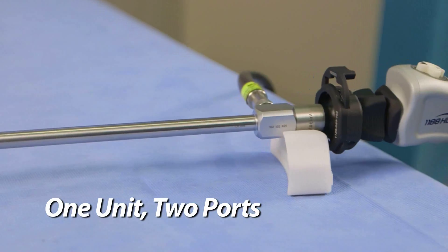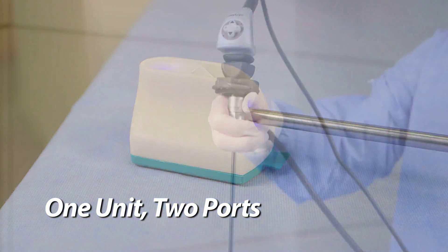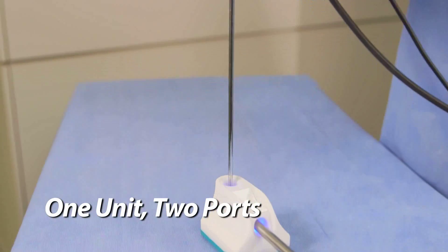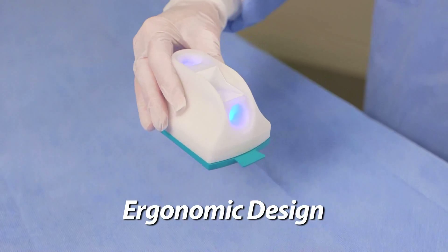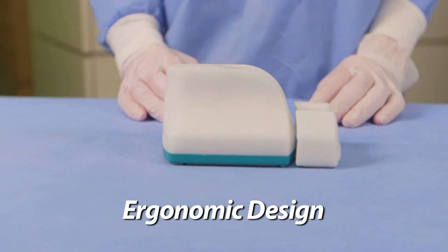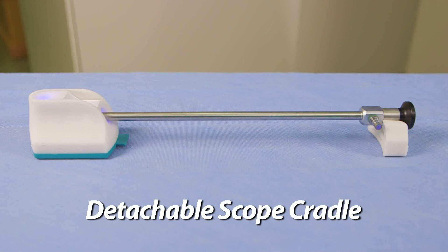Both ports can accommodate scopes ranging in size from 3 to 12 millimeters, eliminating the need for a port-sized converter. Additionally, both ports can be used simultaneously during surgery, providing greater efficiency and reducing surgery delays. Built-in LED lights allow for enhanced port visibility. The ergonomic design features a contoured, easy-grip profile and stable base which prevents tipping. The detachable scope cradle safely and securely supports the scope, reducing tension on the lens and potential for damage.